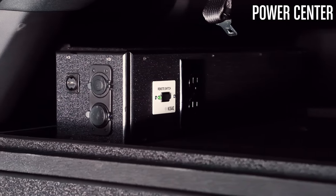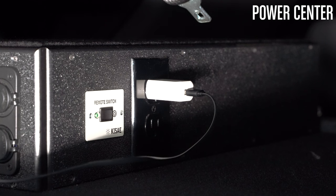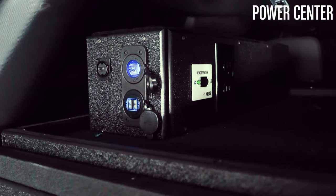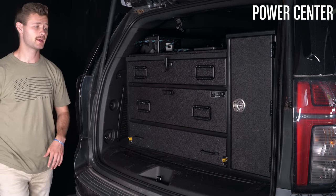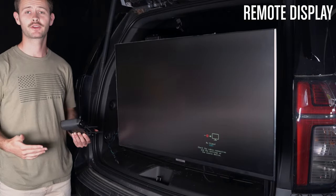Up top and to the left we have our integrated power center. This includes two standard electrical outlets, an on/off switch, a 12-volt plug-in, two USB ports, and last but certainly not least, an HDMI port for a remote connection into our slide-out TV monitor, which I'm going to show you right now.